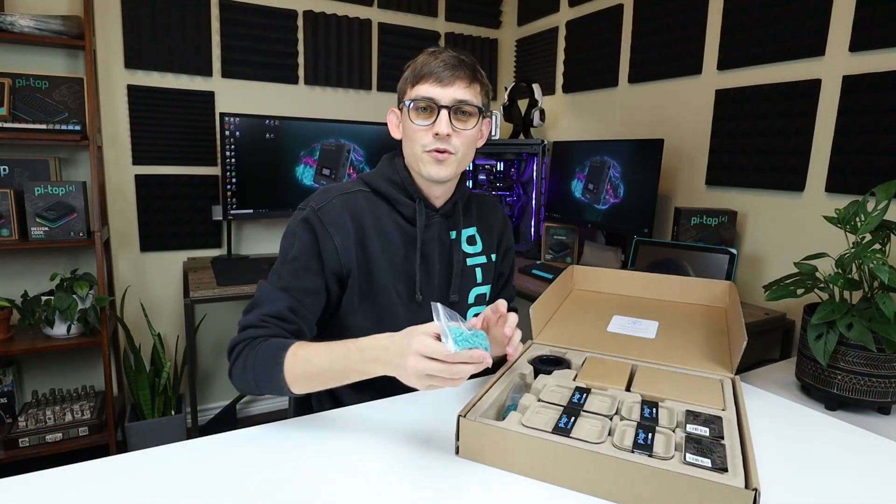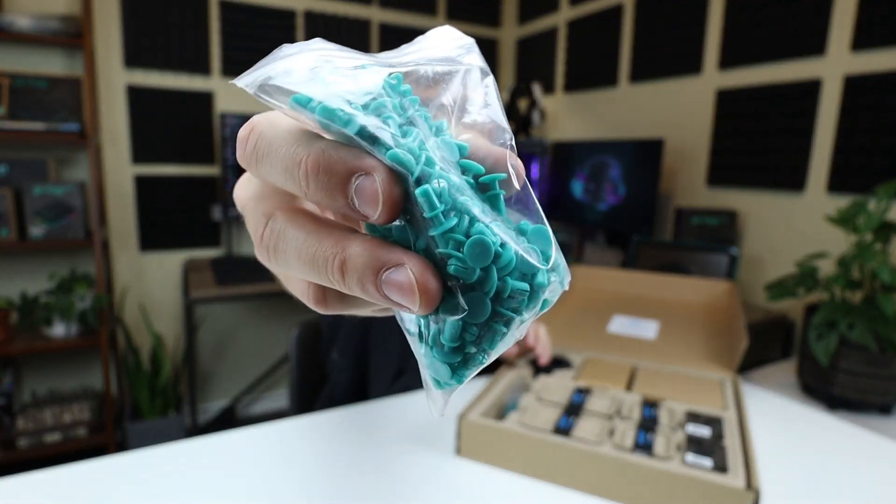So the first thing out of the box are these Pytop green rivets. These are going to bolt your structure together.